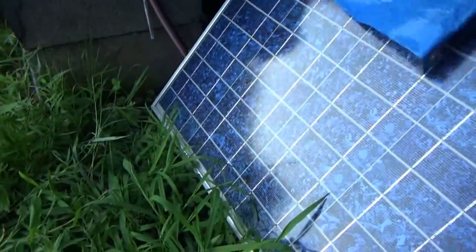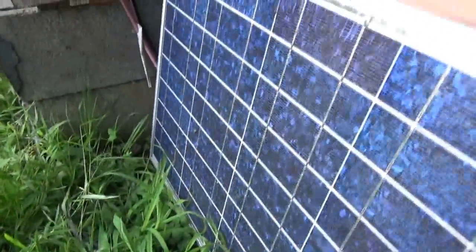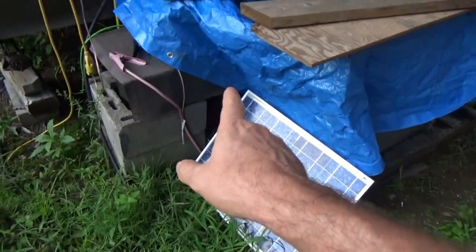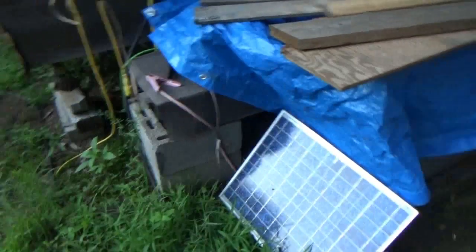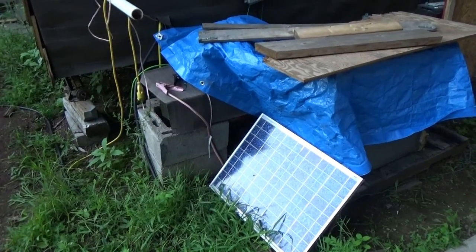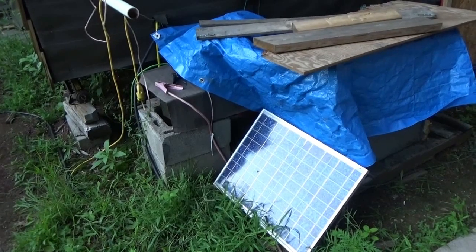This other solar panel is on my old forklift batteries — a 45-watt solar panel that is maintaining the old forklift batteries as a standby. And then I have the BLS Battery Lifesaver permanently attached to the big forklift battery bank — the newer forklift battery bank — that is always on and always connected.